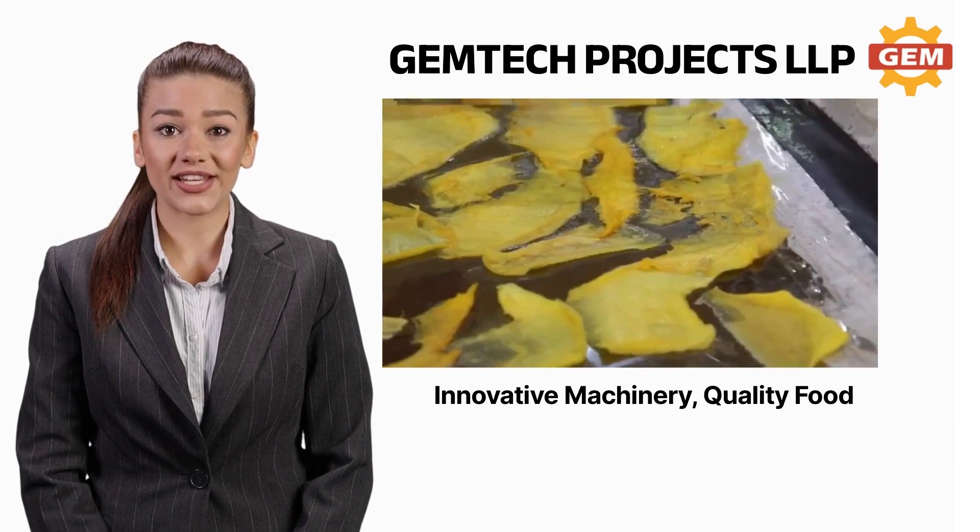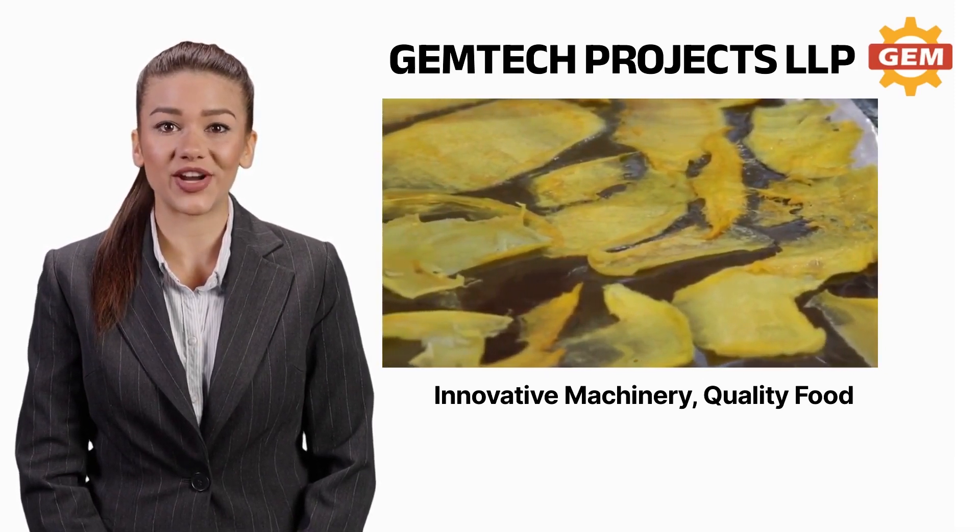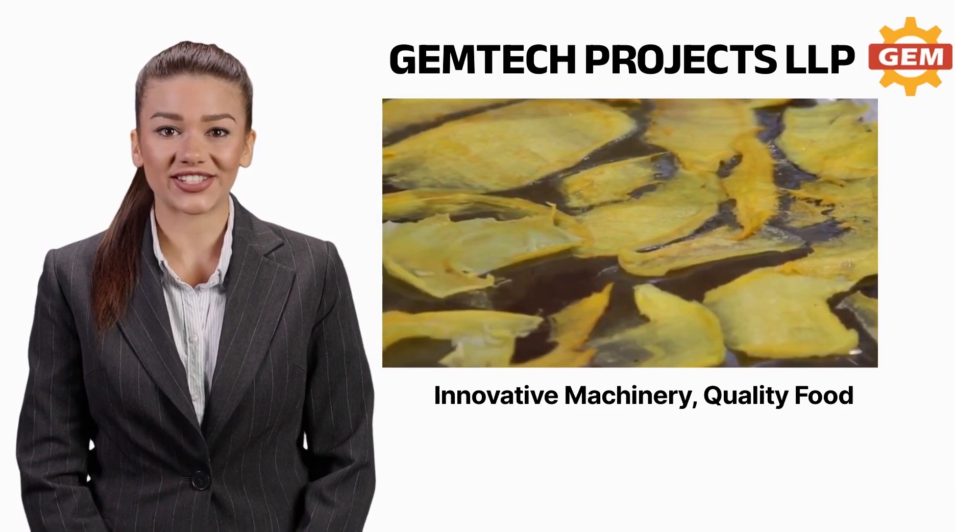Hi everyone, welcome to Gemtech Projects. We are India's leading manufacturers of food processing machineries and dehydration systems.